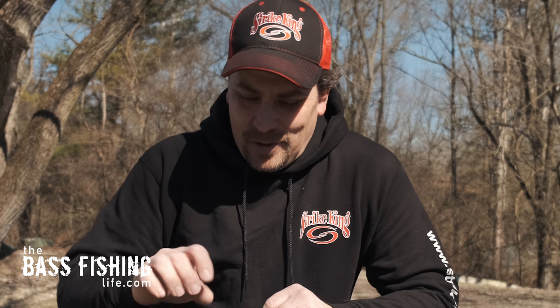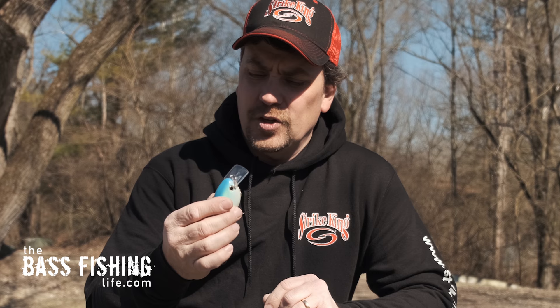Most bass anglers have thrown a square bill at some point in time, but today we're going to talk about three different ways to fish it that are a little bit out of the ordinary.